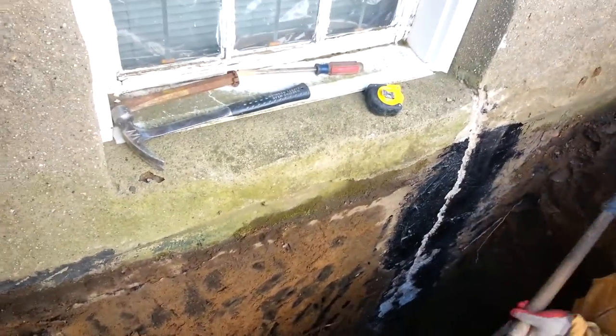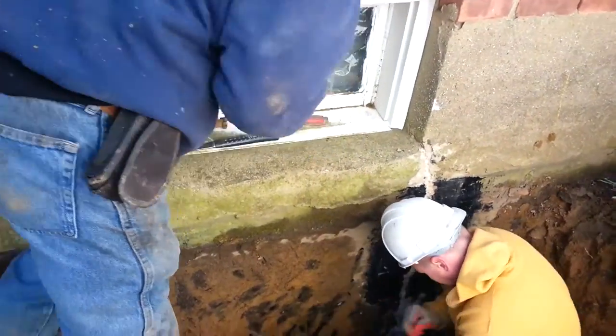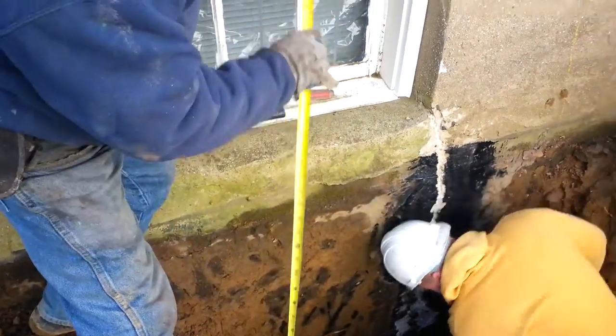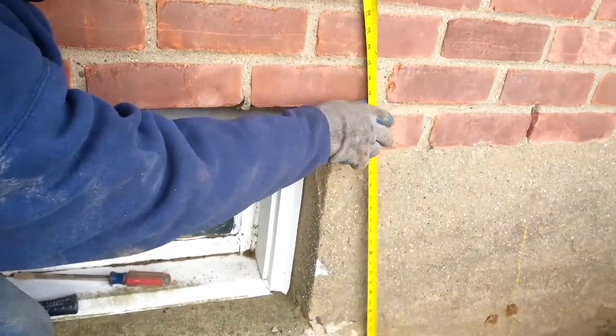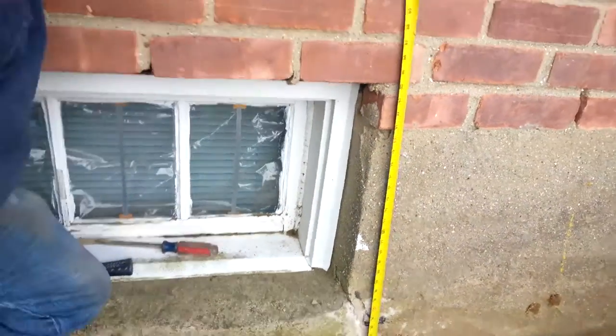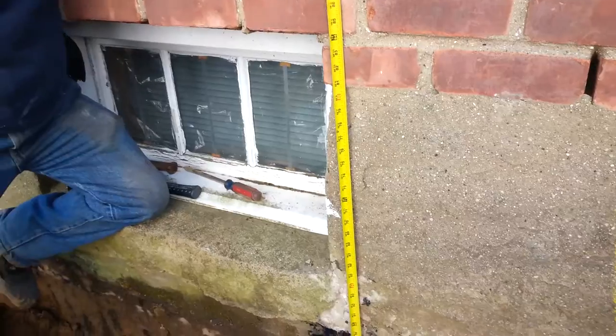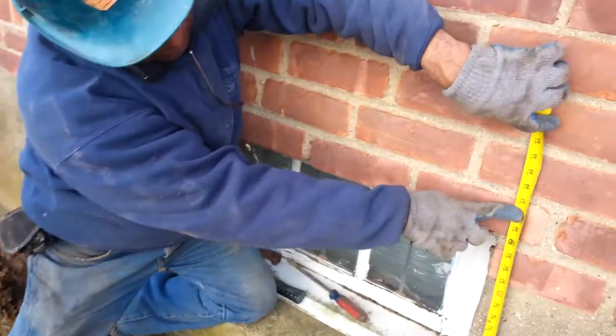We're going to measure all this. The foundation is usually 8 feet. What do you got? 8 feet up here. You want to say 8 feet? 6 foot? 7 foot? No, you got 7 foot — 8 feet. Brick shelf.